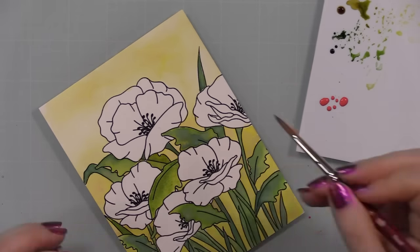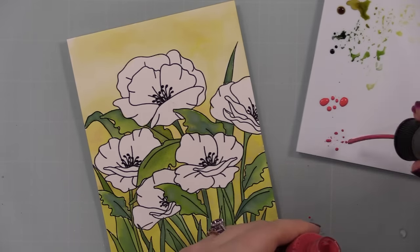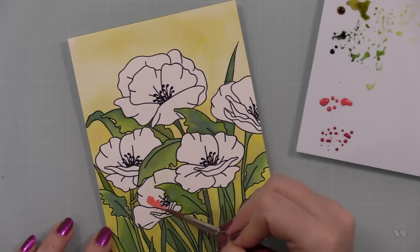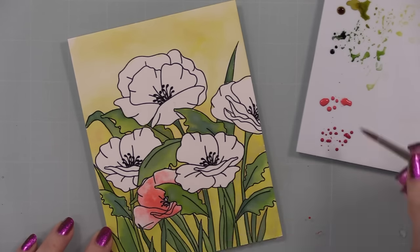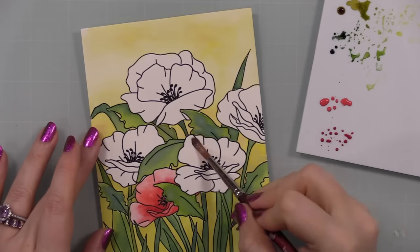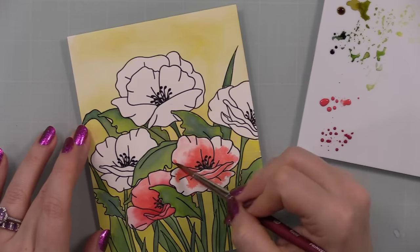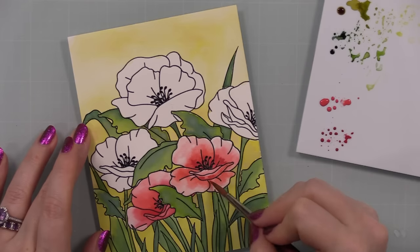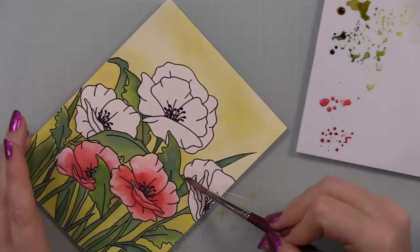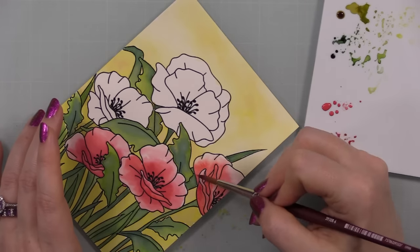For the actual blooms I'm using Festive Berries and Lumberjack Plaid — shake them up really well because the pigments settle to the bottom of the palette. Swirl your brush to pick up both the pigments and the ink. For the blooms I'd paint with clean water over the entire area, then go in with Festive Berries — the lighter red — and pull it out a bit. Then I'd go in with Lumberjack Plaid, which is a much deeper, intense red, applying it only to the bases of the petals and pulling that out.